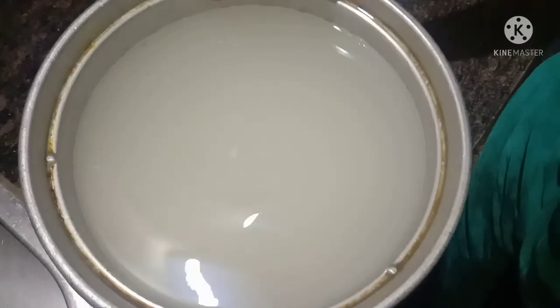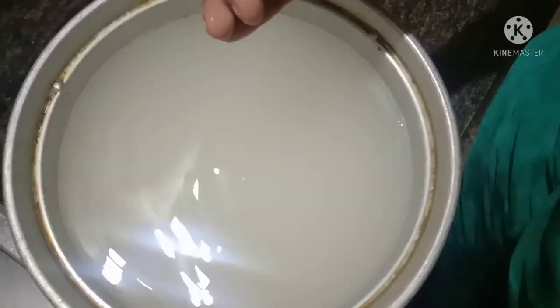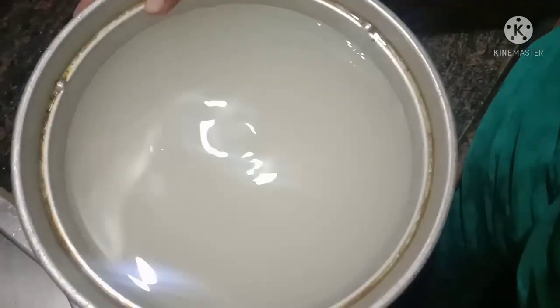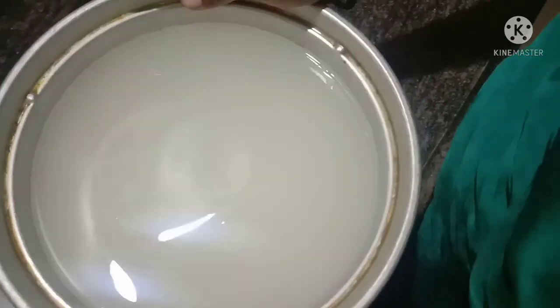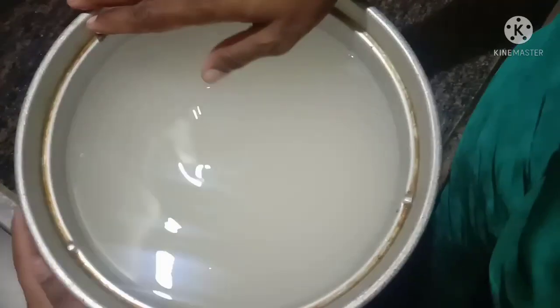Today we are going to prepare our GANJI. For the preparation of our GANJI, we have to put a rice cooker in the first place.